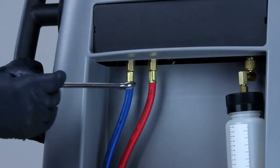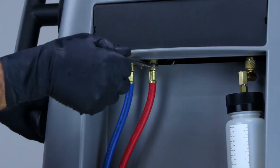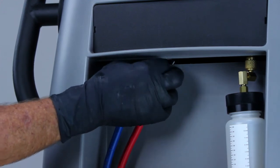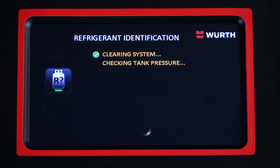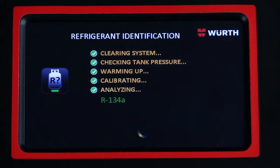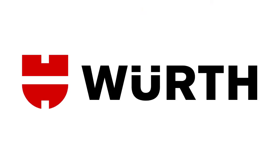On the front of the unit, remove the service cover with a Phillips head screwdriver. Loosen the nuts with a 9/16 inch wrench and replace the service hoses. Reinstall the service cover and follow the on-screen instructions. The unit will now go through the refrigerant identification process to ensure a proper changeover.